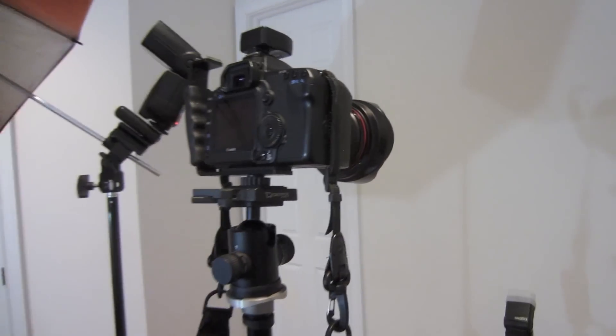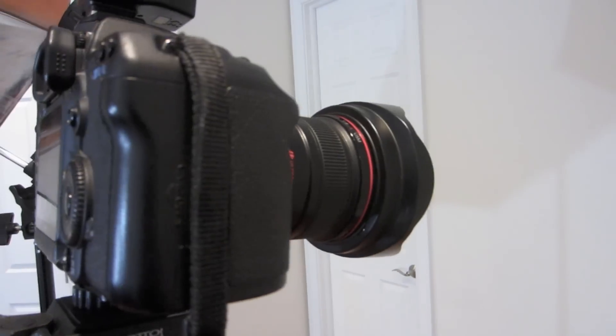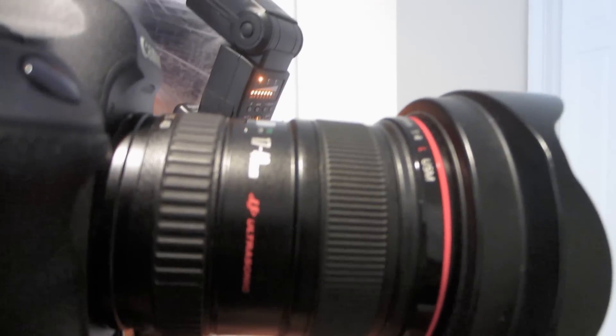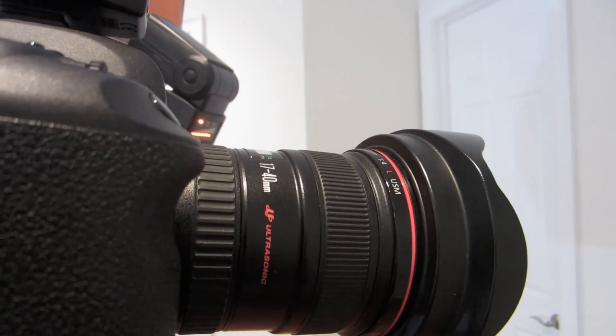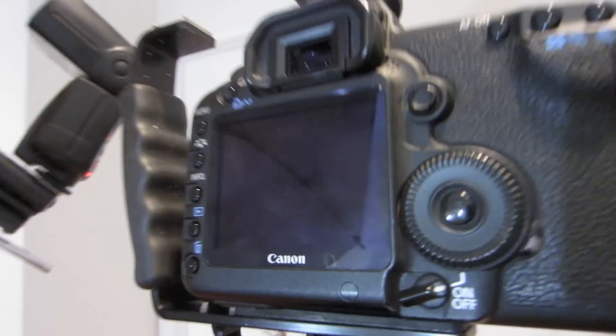You can probably see the setup in the back over there, so I'll run you through the different equipment we're going to be using for today's shoot. First off is the Canon 5D Mark II and the 17-40 F4 lens. I really like this lens, especially for self-portraits, because it allows me to keep the camera up close while still getting everything in the photo without it being too zoomed in — it makes it a lot easier when I don't have a remote.